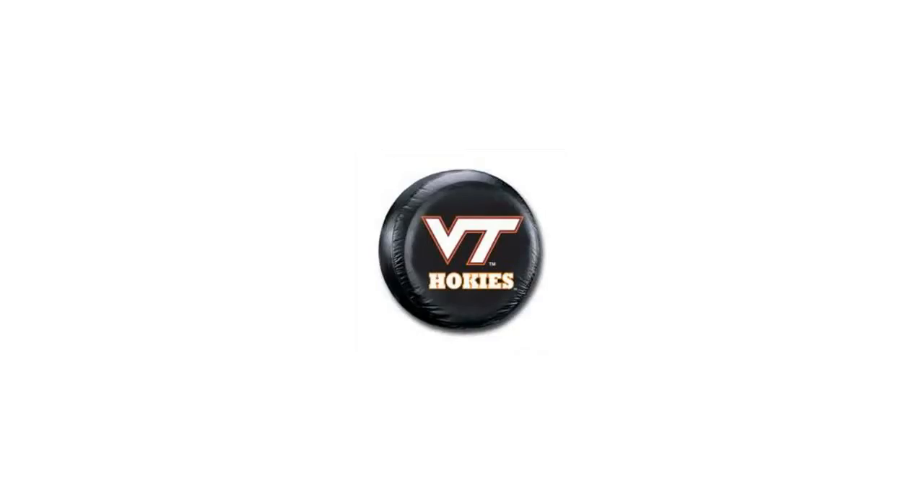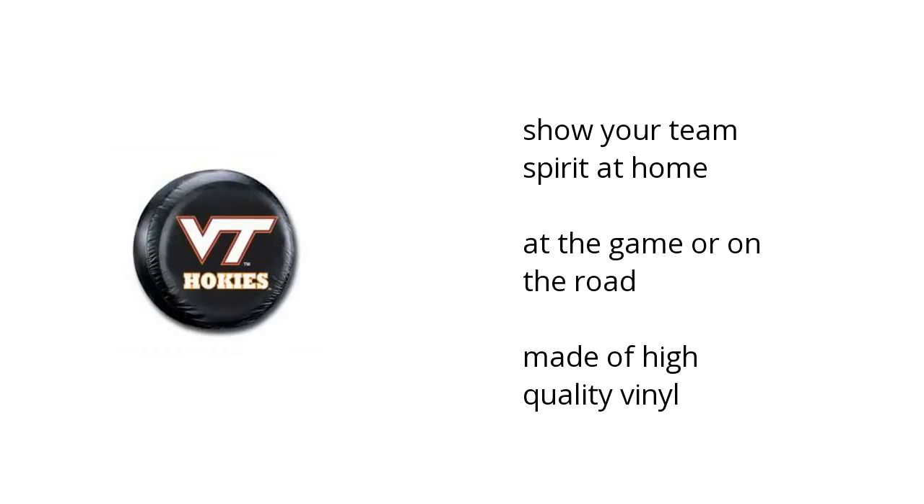Hi, I'm Matt with the Bustala Marketplace. Here's what you need to know about the NCAA Virginia Tech Hokies tire cover on sale at Sam's Club. You can show your team spirit at home, at the game or on the road, and it's made of high-quality vinyl.